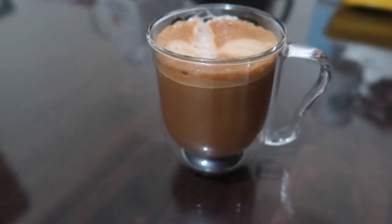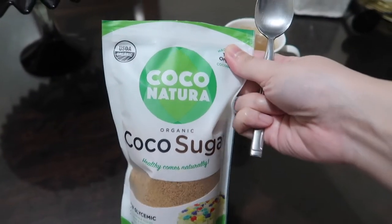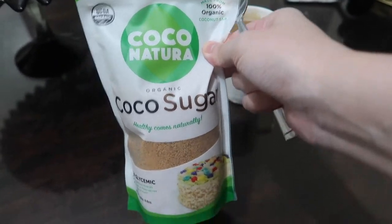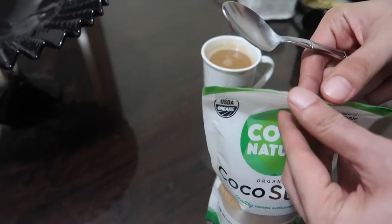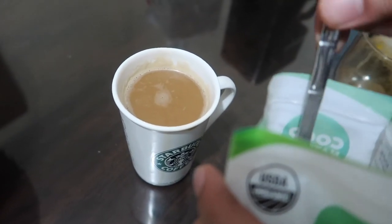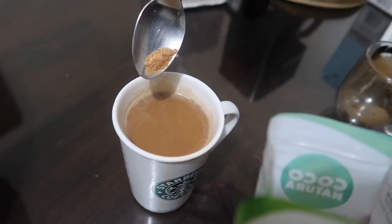Super easy to make if you have your own espresso machine. We'll just add a little coco sugar for some sweetness. This is my favorite coco sugar — it's Coco Natura and it's organic. We transferred it to a bigger cup so the milk wouldn't go to waste. Add coco sugar, and there you go.